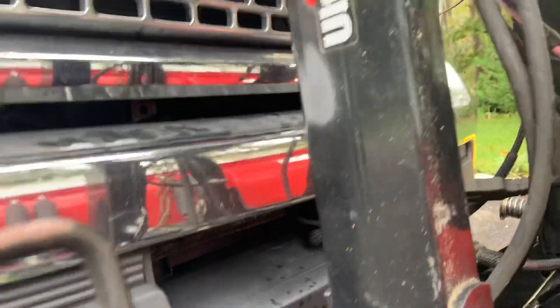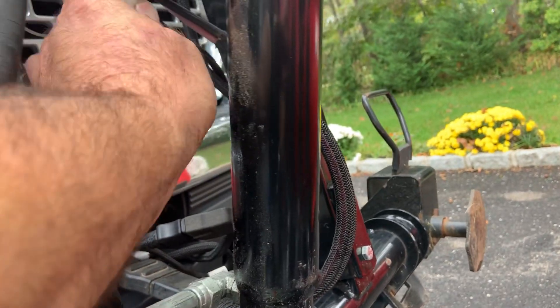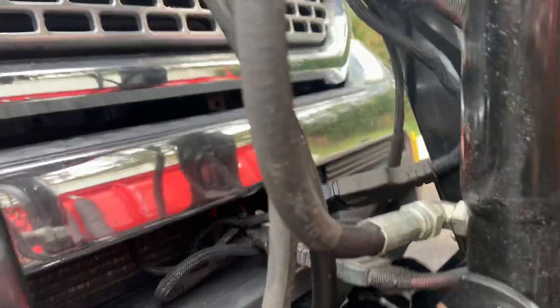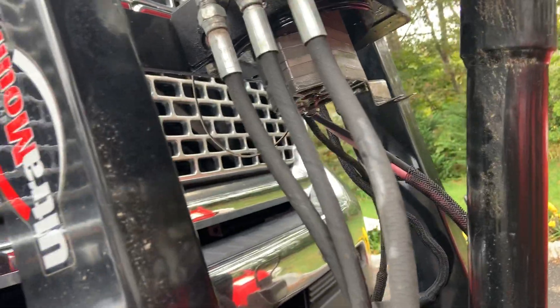It's pretty easy — the filter goes right up in here, pops right in there, and then this goes back in its place. You push it right up and this clips back in place so it won't come back out again. That's it — get it up there and you're done.